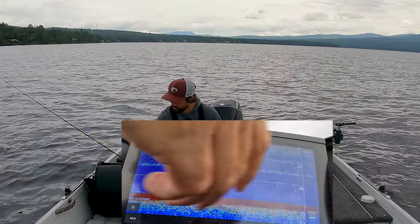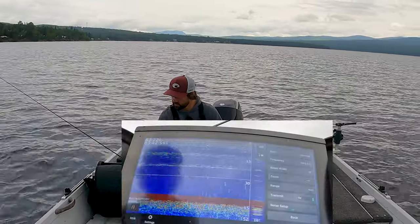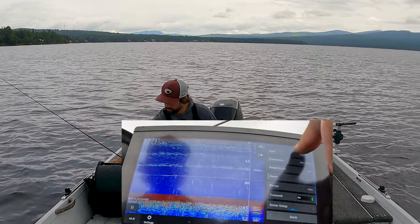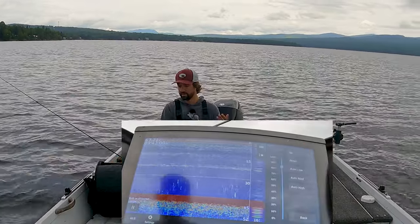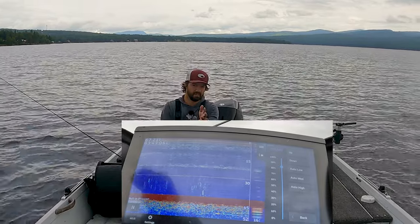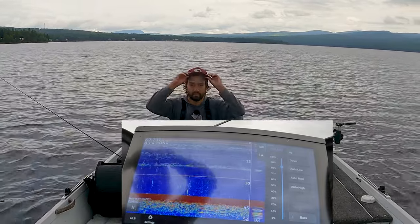Let's go right into normal 2D sonar — a lot of 2D sonars will look just like this. A couple of things we want to do: put your gain on medium. We're in about 40 feet of water, less than 45 feet. I found fish here yesterday, so that's why I'm doing the how-to video here — makes it a little bit easier.